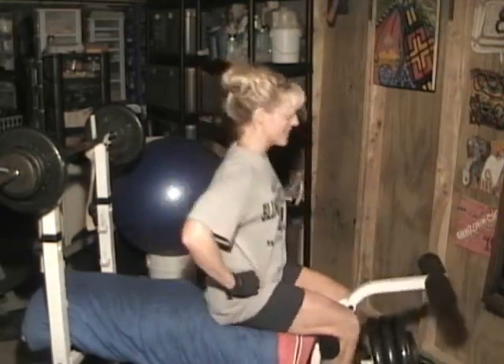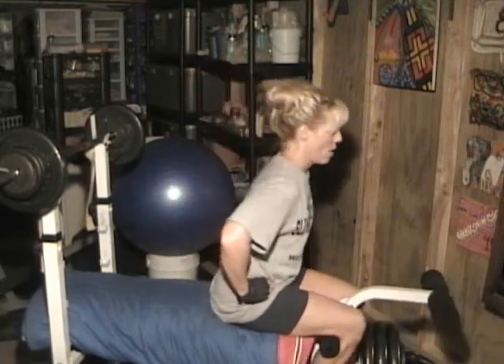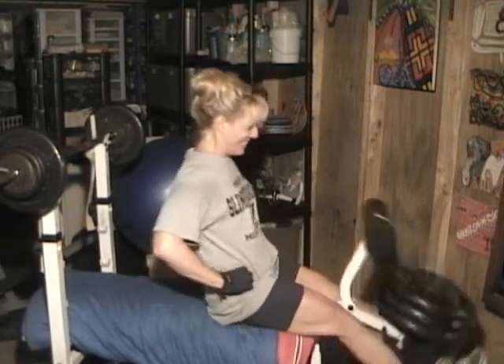Second set of quads, set of ten at 160 pounds. Here we go. One... eight, nine, ten.